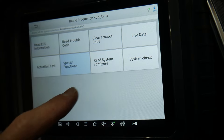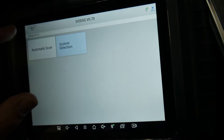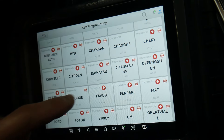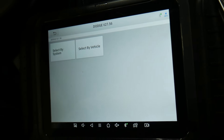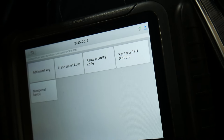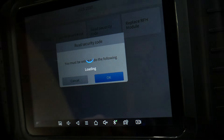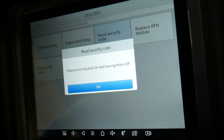There's nothing under system check here, so the only option is to go to Special Functions → Key Programming. Select Dodge, then manually select your vehicle — Challenger 2015 to 2017 — then select 'Read Security Code.' You must be online to do this. Confirm you are online and let it load.